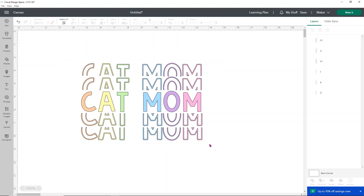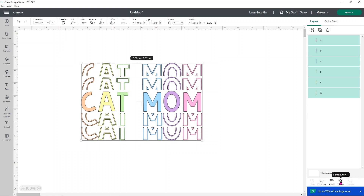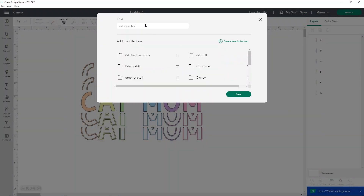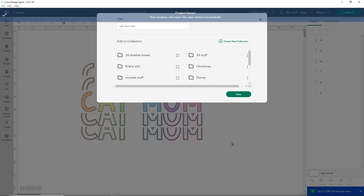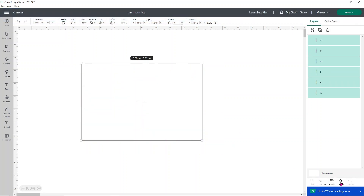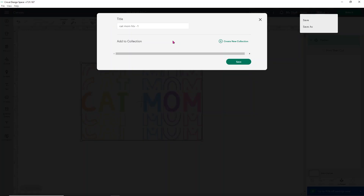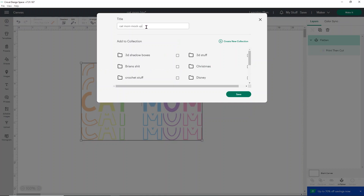Super easy. Now, if you're going to use this as a mock-up, you need to make sure the item is set to Print Then Cut. Select everything and use the Flatten option. If you're also going to use this for cutting with HTV, I recommend saving two different versions. Save one as 'Cat Mom HTV,' then save a second version as the mock-up version. Flatten it — that turns it into a Print Then Cut. The reason you want that is it gets rid of all the black lines, and when you export it to Canva, you don't want those black lines because it looks really fake and cheap. Save this one as 'Cat Mom Mockup.'